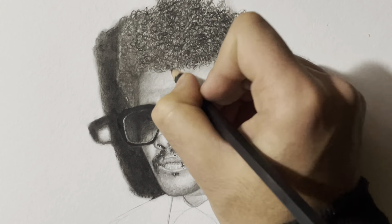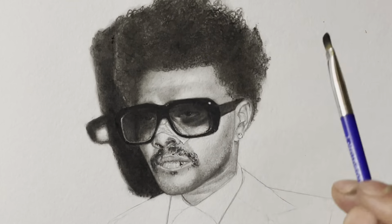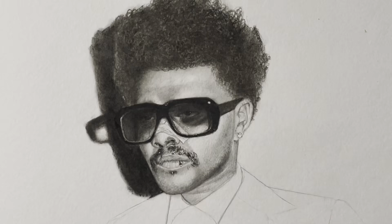I drew the hair with the help of a charcoal pencil — soft or medium charcoal pencil. And then I added some highlights with the Mono Zero eraser.